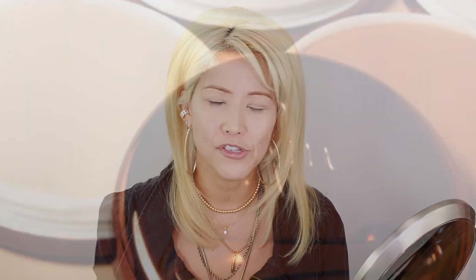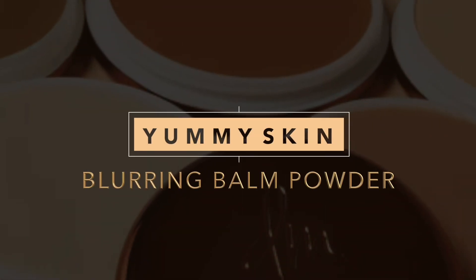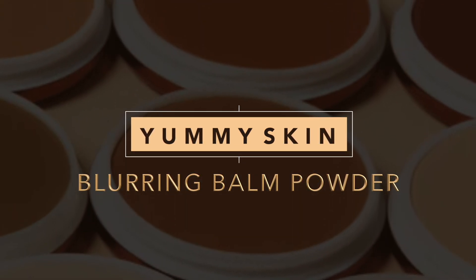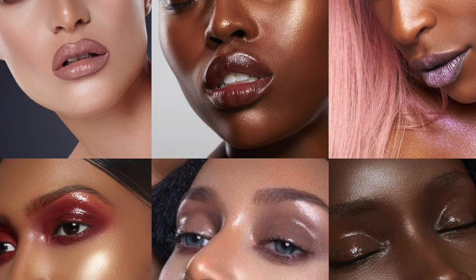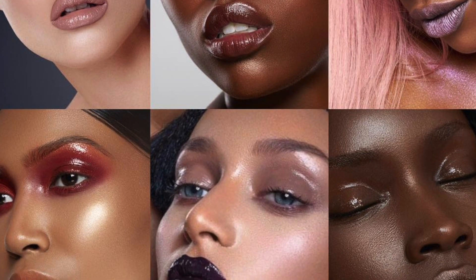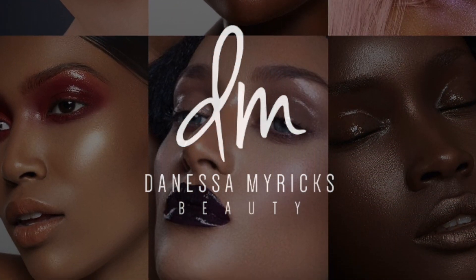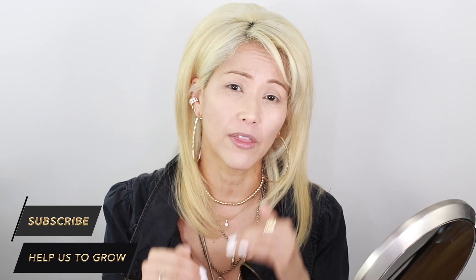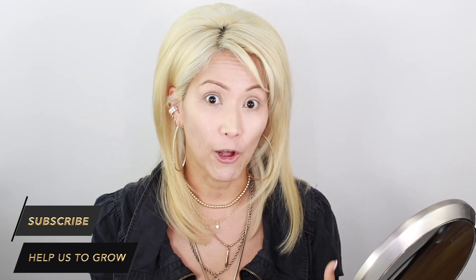I'm more excited about this because you guys know I'm a powder girl. So for all of my powder foundation lovers — I think this is going to be the most amazing product. Danessa Myricks really concentrates on glowy skin. So even though she brought a product to market that absorbs oil, she still wanted that skin to pull through. She still wanted that natural glow, so she balanced it out with other ingredients to help that out.